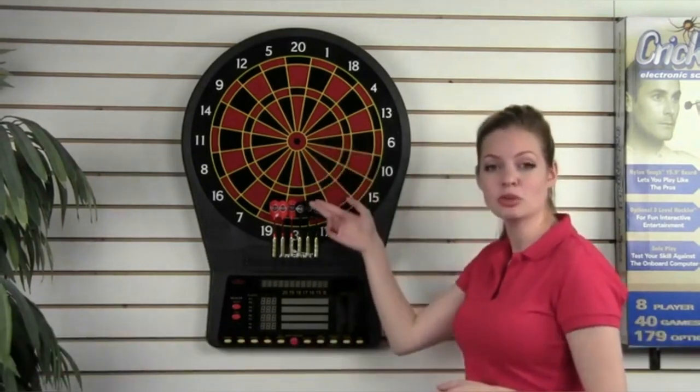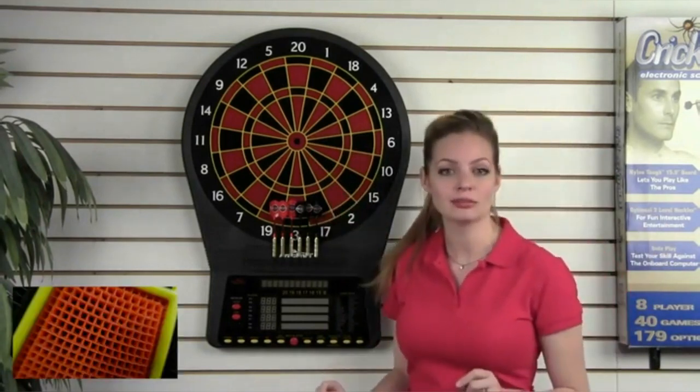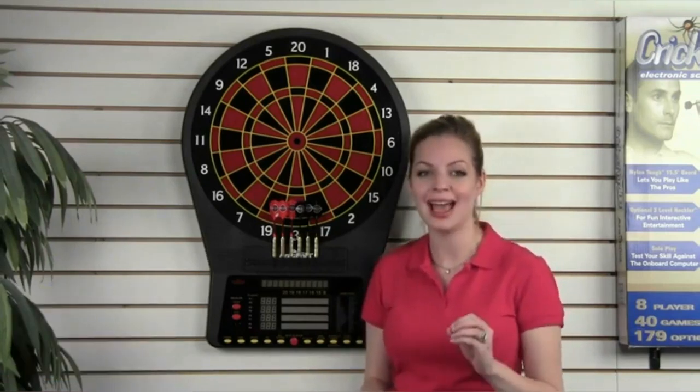Look closer at the segments and you will see another Arachnid exclusive design: the square hole technology. I know what you're thinking — how does a round point go into a square hole? But actually, square holes catch and hold darts better than round holes.